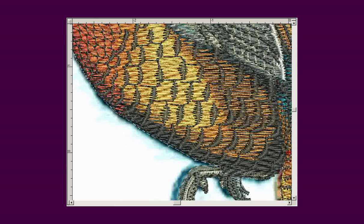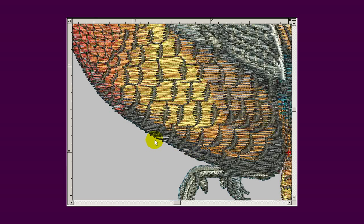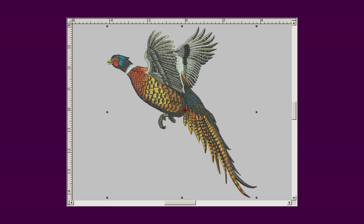You will learn to limit the amount of colors, limit the amount of stitches, limit your trims, avoid push-pull and extensive underlays. Most importantly, you will find that what you see on the screen will be what you get. You will be able to edit your design on the screen before running it rather than after, and you will be confident that your design will be great the first time it is run.